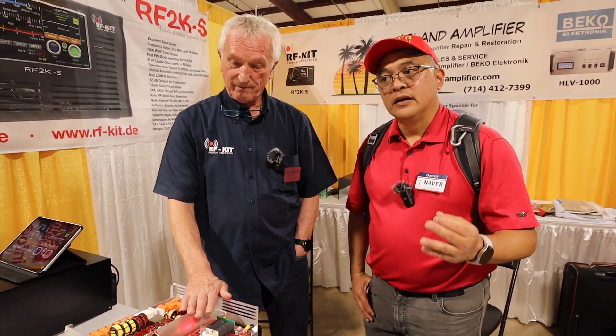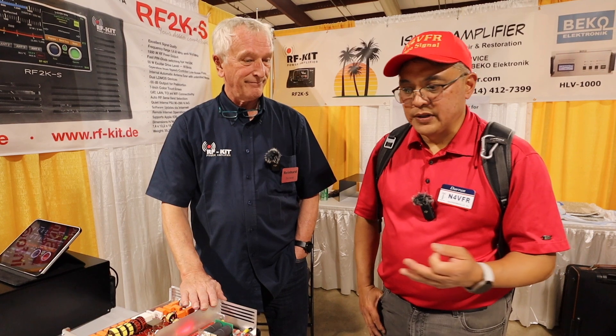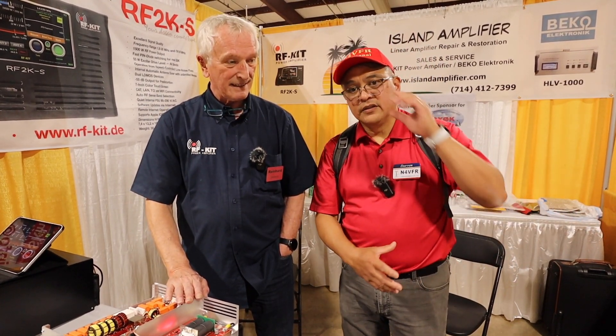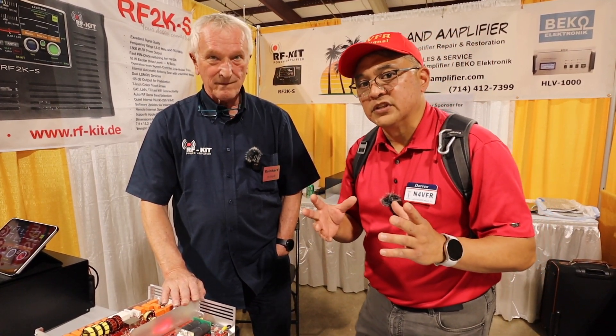I had the Mercury 3S, loved it, but I'm a person that likes a quiet shack. So I sold the Mercury 3S, then got the Mercury Luxe, and that's when I decided to make a video on pros and cons. You can get the Mercury Luxe for cheaper, but it does not have a built-in tuner.